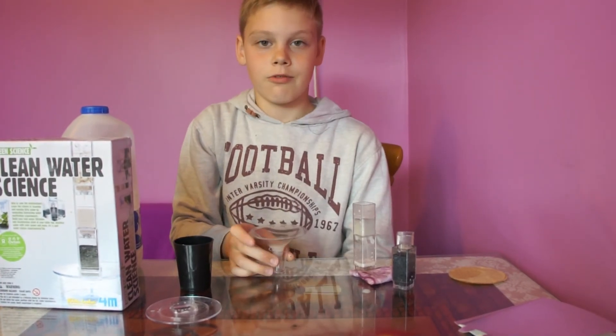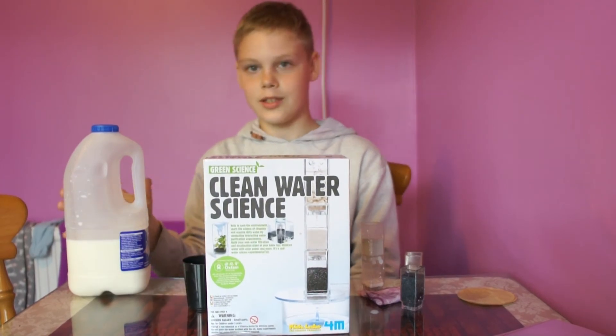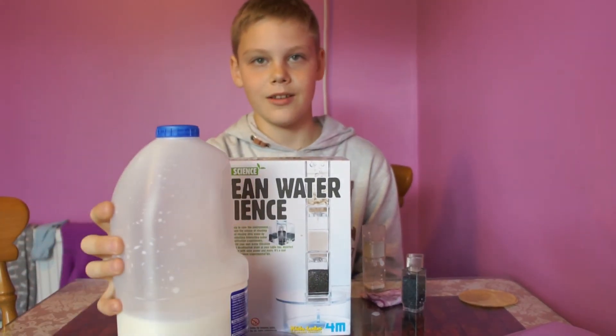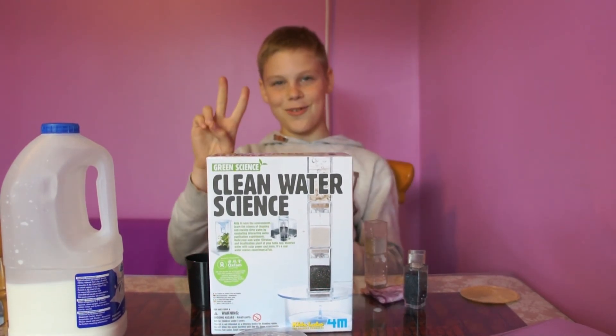So this was the review of the water filter, and today we did milk. Thank you for watching this video. Peace out, bye!